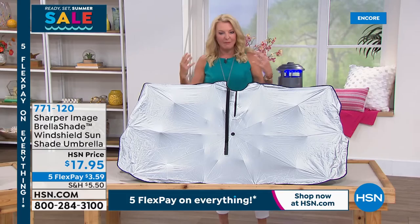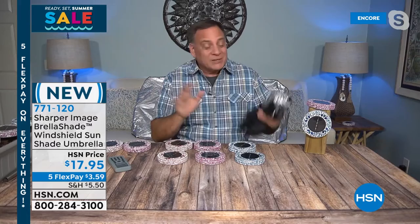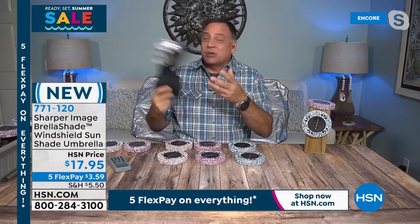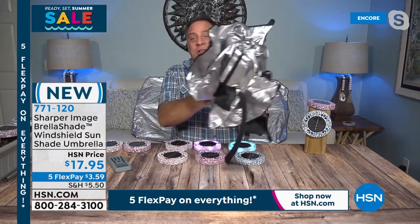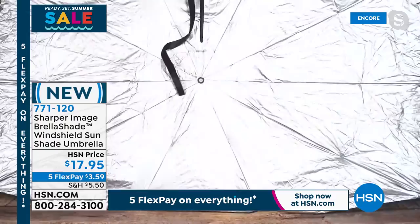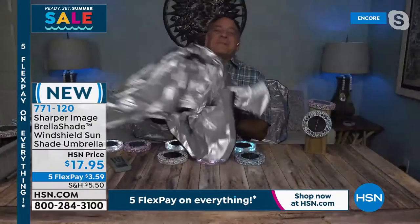As soon as it arrives, you're going to love getting into your car on hot Florida summer days — the heat will be gone. The Brella Shade is the better mousetrap. Lou holds it up to show how compact it is. It opens just like a regular umbrella. Once open, it's big enough to fit up to a 52-inch car window. Because it has a reinforced carbon fiber frame, you can open it and set it over to the side from the driver's seat, covering the entire windshield.